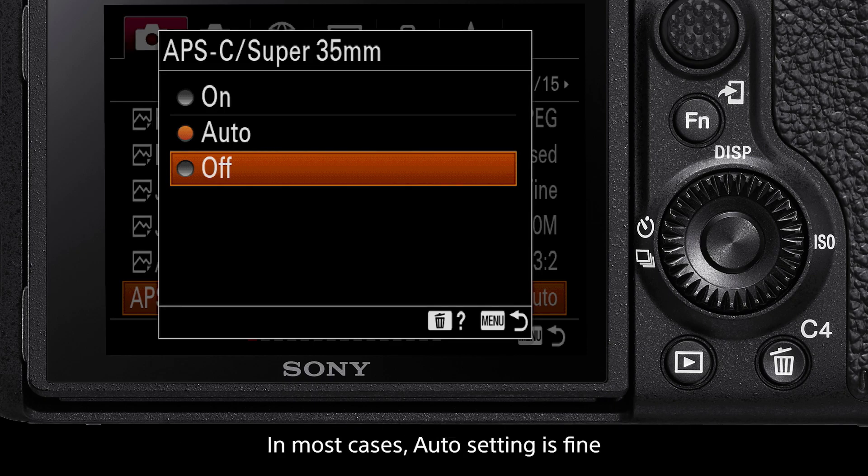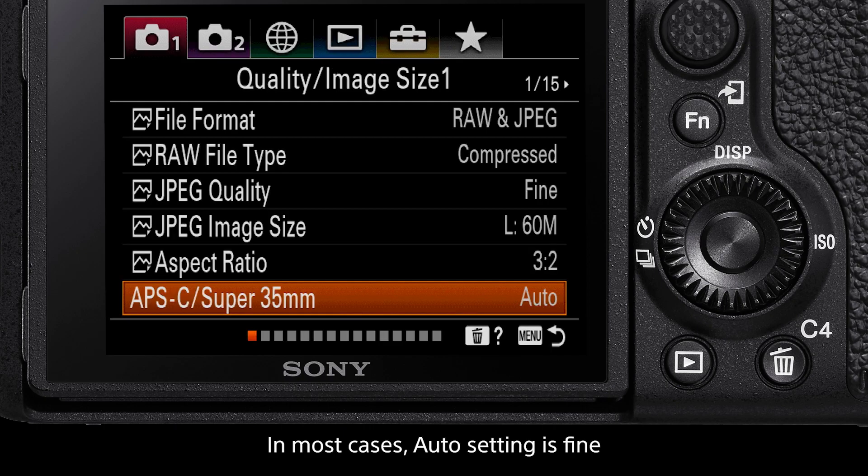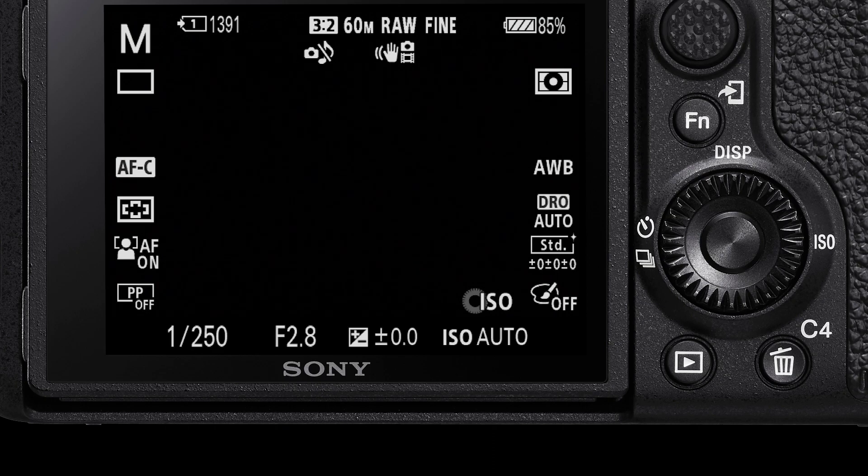In most cases, Auto is fine. However, if you need a little more reach from your full-frame lens, try using APS-C mode. That's how to turn on APS-C or Super 35 mode on your compatible Sony Alpha camera. Thanks for tuning in, and we'll see you in the next one.